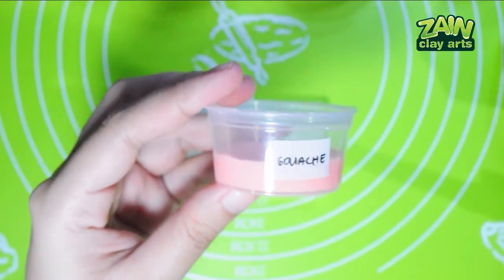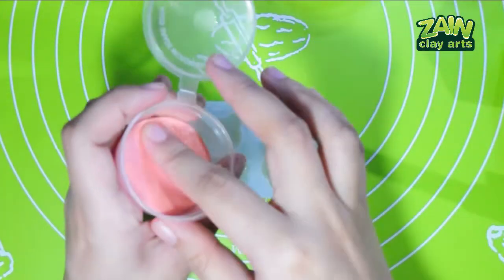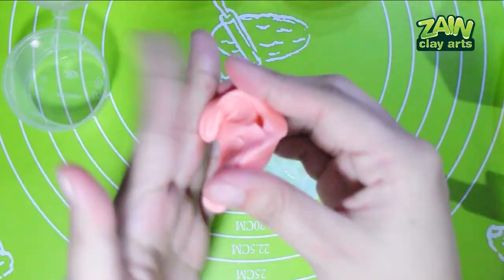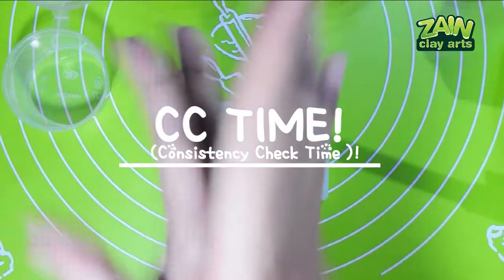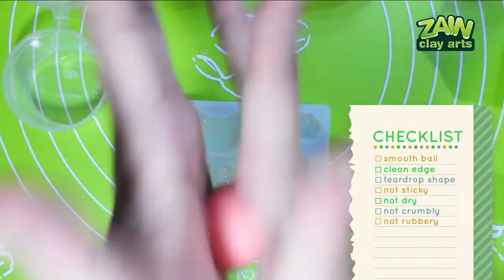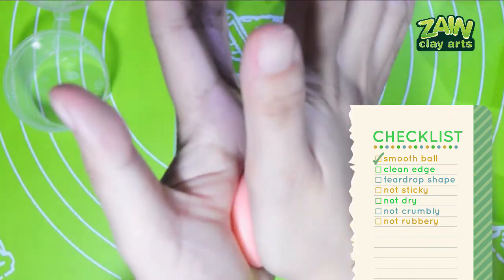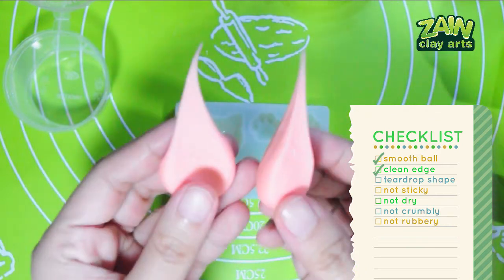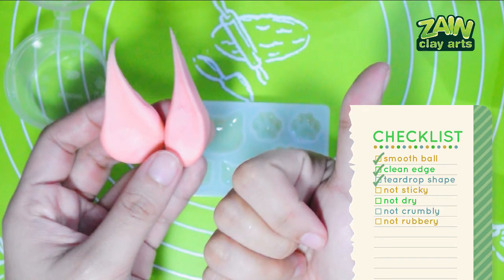Red Symbolian gouache — this is supposed to be red but the color looks more peachy, actually like a pastel pinkish-red. It looks nice, though it's not ideal if I need a true red. CC time: smooth ball — check. Clean edge — check. Teardrop shape — check. Not sticky, dry, crumbly, or rubbery — pass.